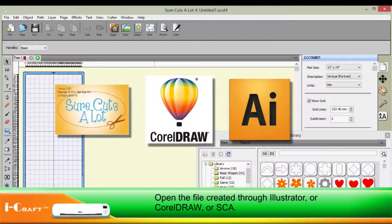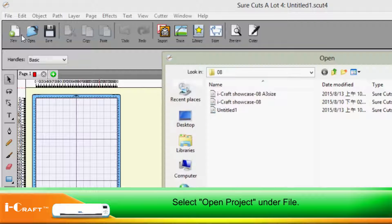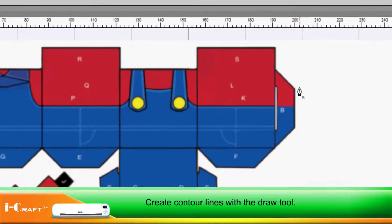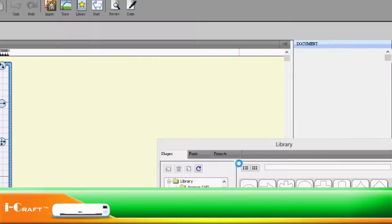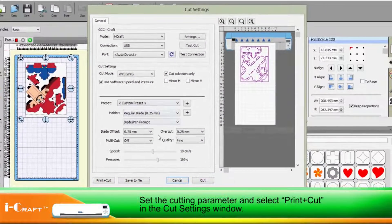Open the file created through Illustrator, CorelDRAW, or SCA. Select Open Project under File. Create a contour line with the Draw tool. Select the Cut with Cutter icon. Set the cutting parameters and select Print and Cut in the Cut Settings window.